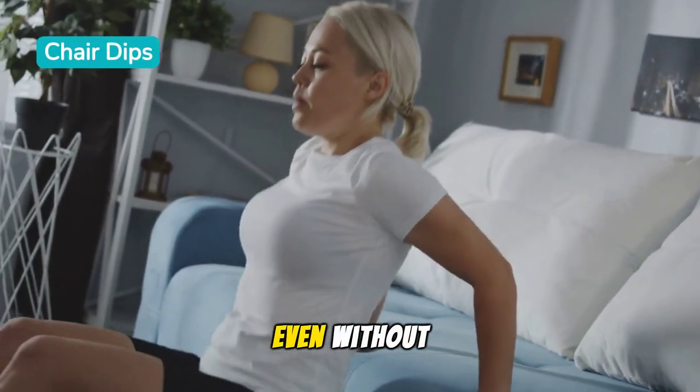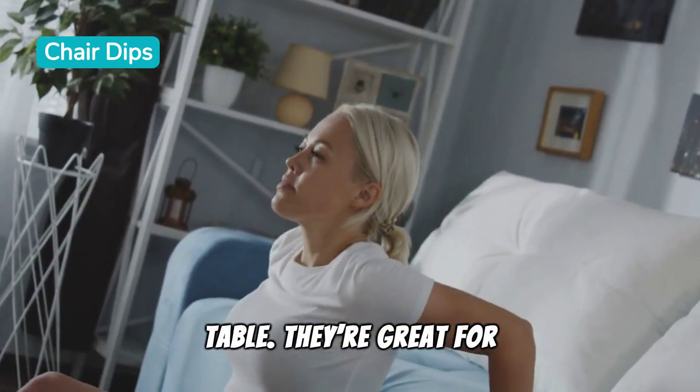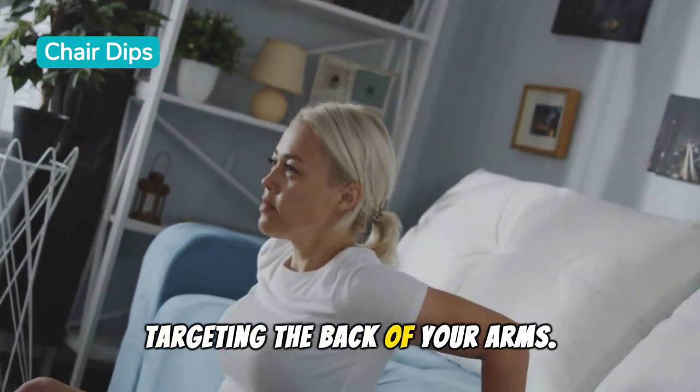Next are tricep dips. Even without equipment, you can perform these on a sturdy chair or a low table. They're great for targeting the back of your arms.